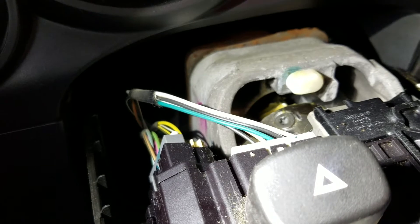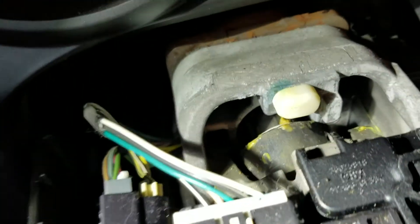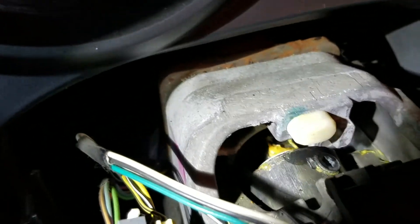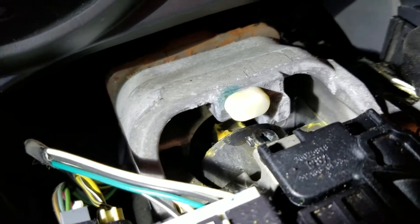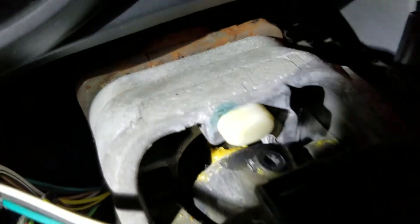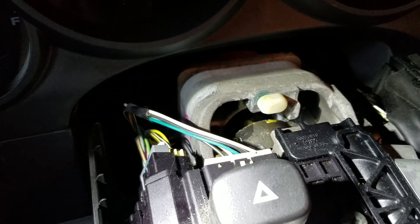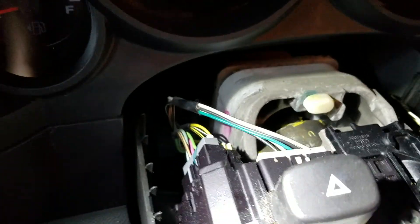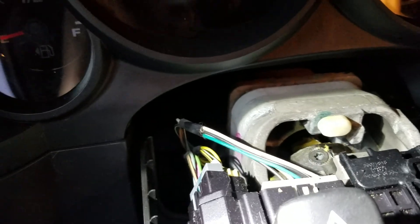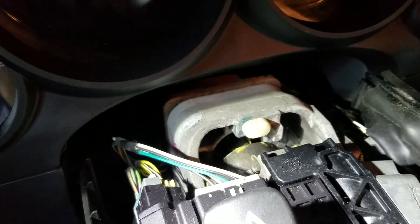We got a little bit more play out of it. You probably can't see it on camera, but I can certainly feel there's less. I'm going to turn the wheel the opposite direction so we can get to the other set screw, which should be coming into the frame right now. You can start the vehicle and use the power steering assist if you can't get the wheel to turn easily. Same process — just tighten it a little at a time evenly. I ended up starting the vehicle for power steering assist and tightened each one incrementally, just a little on one and then a little on the other. You don't want to go too tight because you will cause the wobble joint to bind.